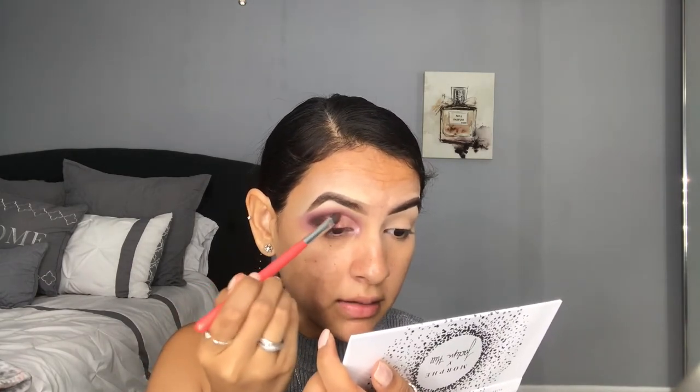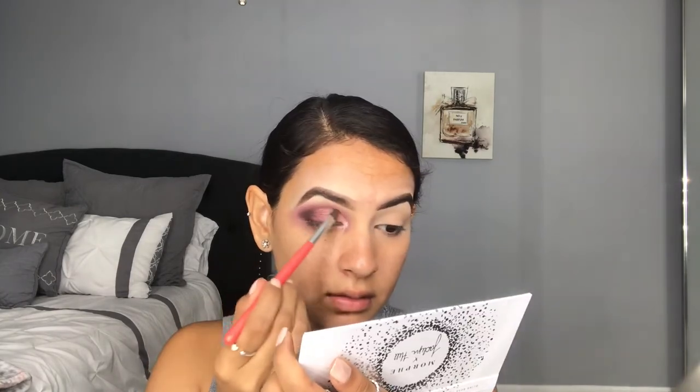The best way to pick up product with these shadows is to rub the brush on them — that picks up a lot more product than trying to scoop it. I'm going in with the clean flat shader brush to blend everything out, then I'll do the same on the other eye. After finishing both eyes, I applied some falsies — the Cocoa Lashes in the style Nine to Five, which have literally been my favorite lashes ever.